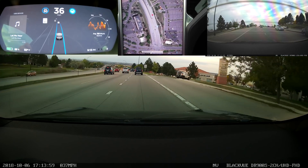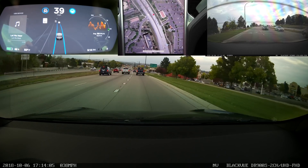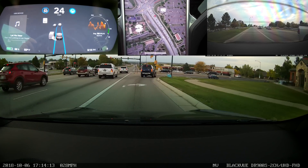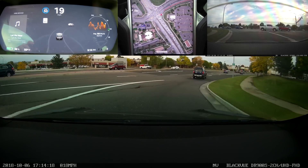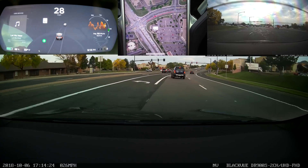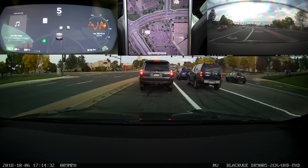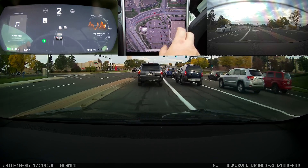There is a bit of disappointment with this release because they did pull the automatic highway navigation. Totally understandable that people are disappointed — I'm disappointed too. But personally, I'm glad they did it this way. If that update isn't quite ready for prime time yet, I'm glad they pulled it so they could get the rest of these changes out, because the rest of these changes are pretty significant. I'm perfectly happy with all of the updates we got here.